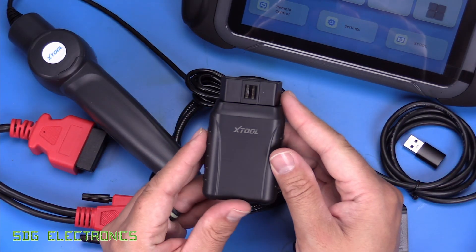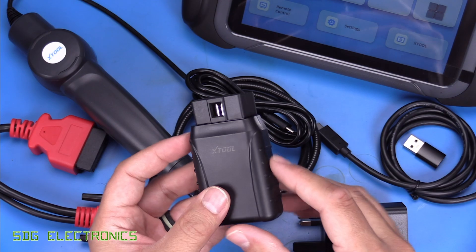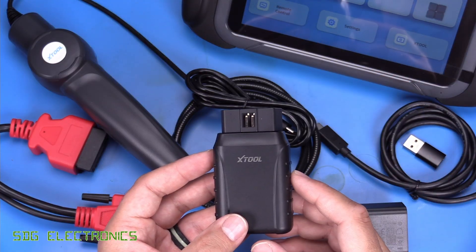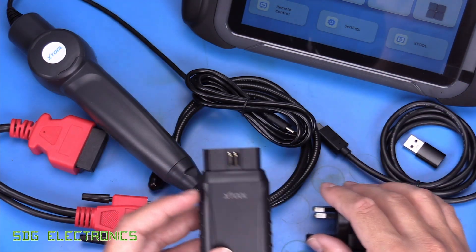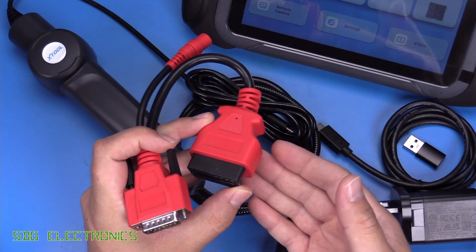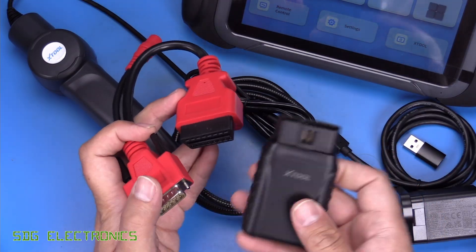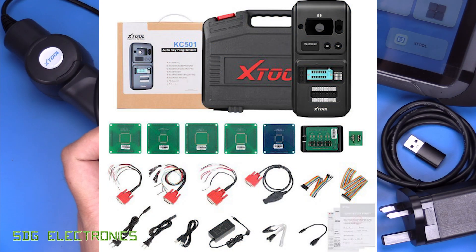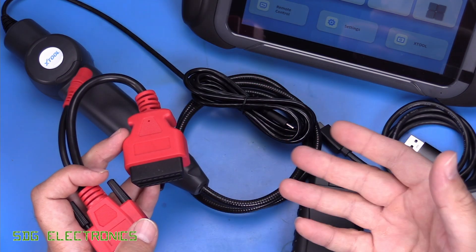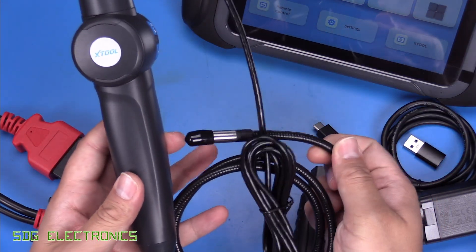Then we've got the VCI device itself. This is what plugs into the diagnostic port and communicates wirelessly with the tablet, so you don't have to be connected with a cable to the OBD2 port — which is really handy if you want to walk around the vehicle and use actuation settings. There's also an adapter for key programming accessories, which powers up the VCI adapter so everything can communicate wirelessly. You only need this if you're using the KC501 key programmer to program or replace keys. Finally, there's also an endoscope type device included.